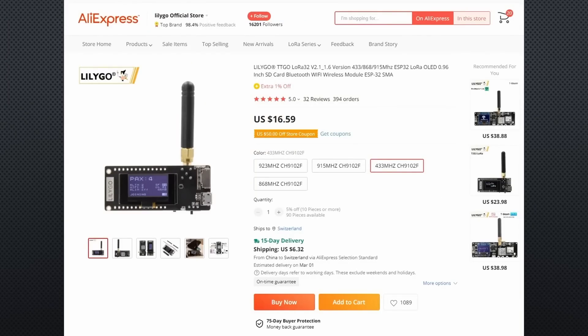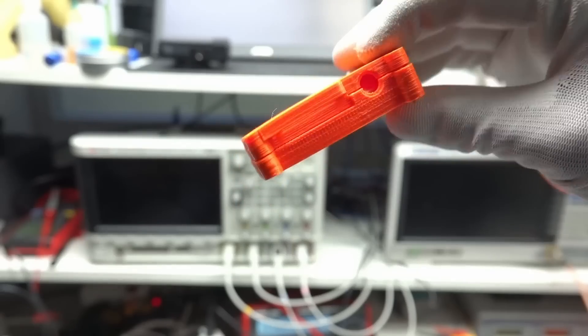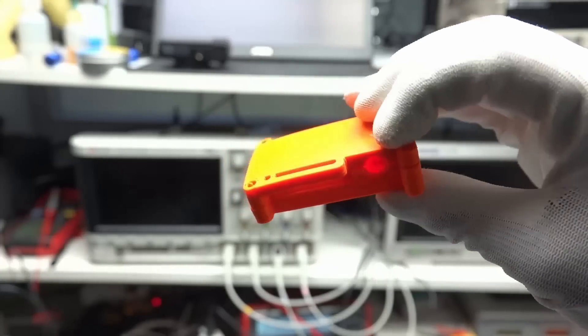The only hardware we need is one of TTGO's 433 MHz Swiss Army Knives and a 3D printed case. The price is around $25 in single unit quantity.